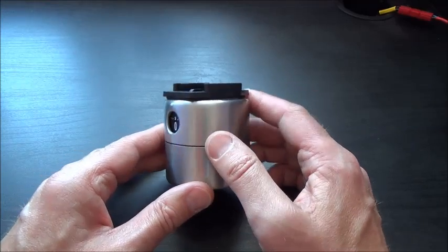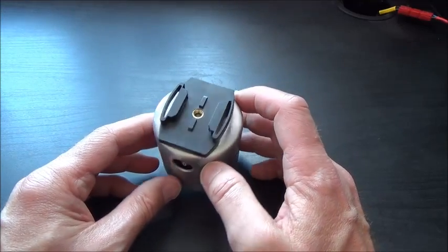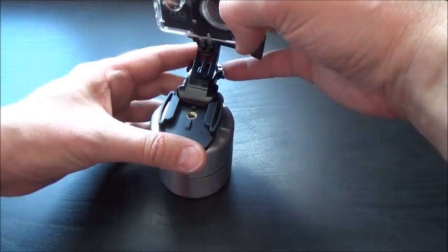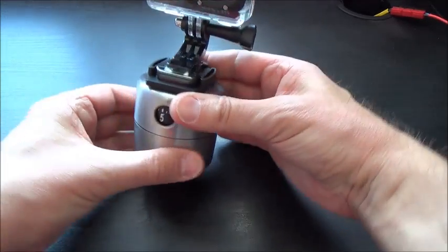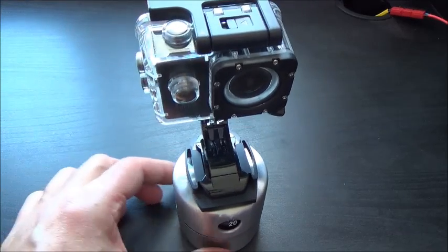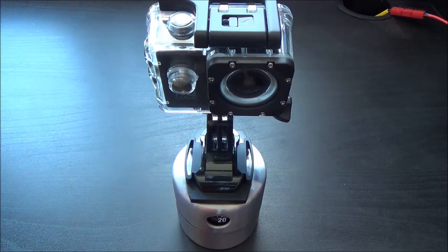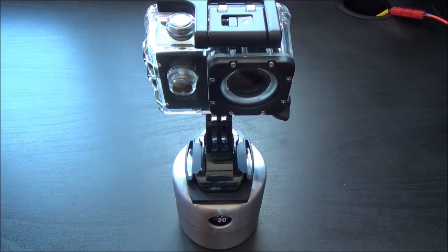Then you stick on the camera attachment that comes with your SJ4000 and click the camera on. Set the camera going and it will just tick away nicely — you won't be able to see the movement as it's very slow. These egg timers do a full 360-degree revolution in one hour, which is great for time-lapse. Just set your camera to take a photo every three or five seconds, leave it going — very easy to make and very cheap.